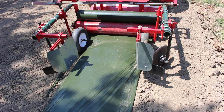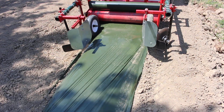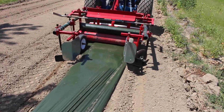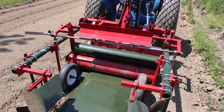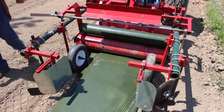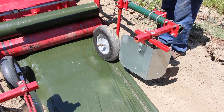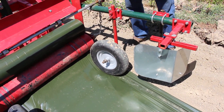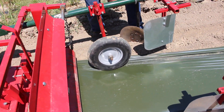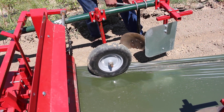Let's give it another try. Our right side is still not covering properly, so I'm going to adjust the angle of my disk assembly slightly to bring in more soil. That adjustment is made with a three-quarter inch wrench on the half-inch fasteners.